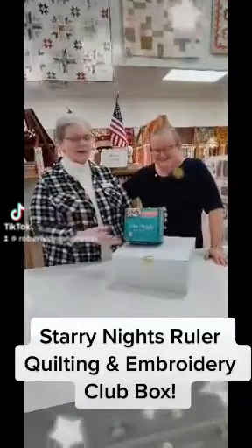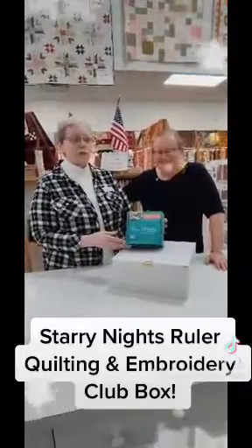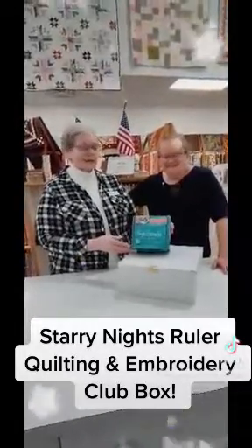Ladies, guess what? Just arrived at our store — the Sew Steady Starry Nights quilt program that we are going to be sponsoring next year.